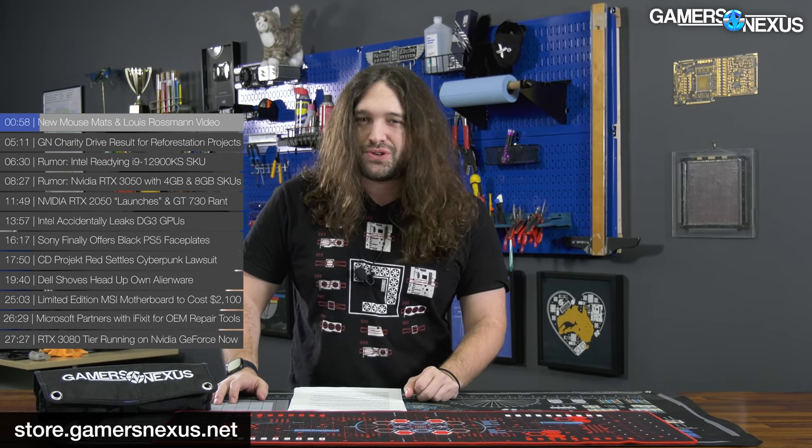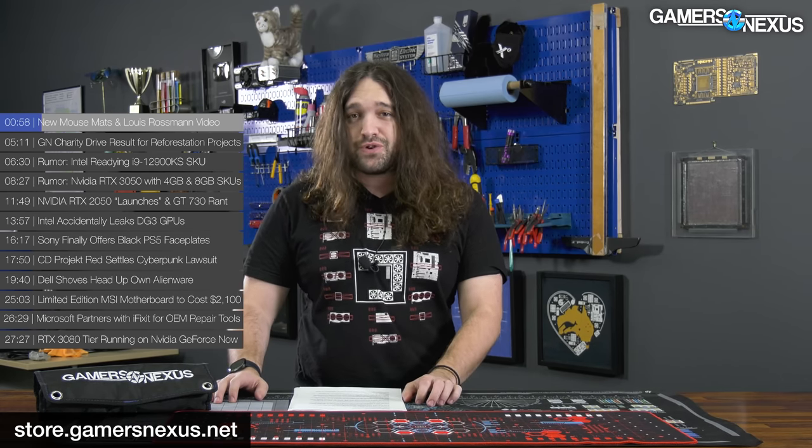The LargeVolt mod mats are back in stock. The mouse mats, the mod mats, everything else on store.gamersnexus.net — as always the best way to support us. And you get something high quality and useful in return, so you can put it to use at your gaming PC or for building PCs if it's the mod mat.